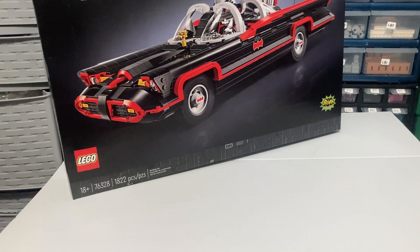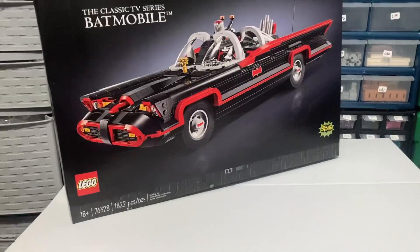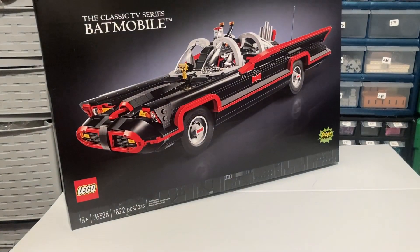I will be displaying it. The question is how am I going to display it? Well, up there I've got my Ecto-1 and my DeLorean. I'm going to have to move some stuff around to get it on display. I'm going to have to be creative — I might have to get a couple more floating shelves. But that's for another day.